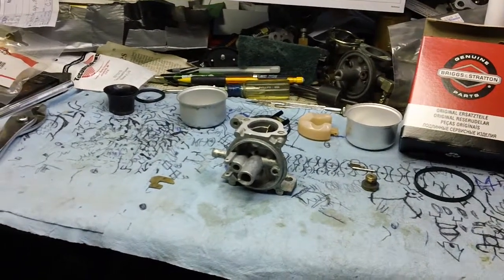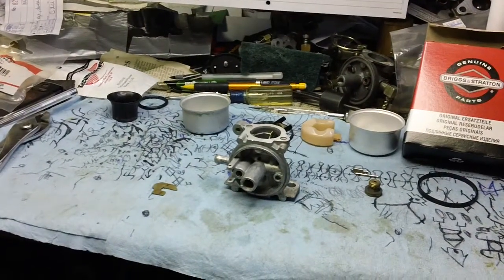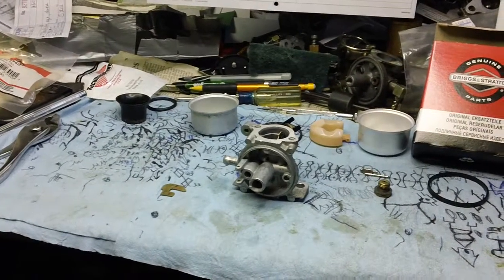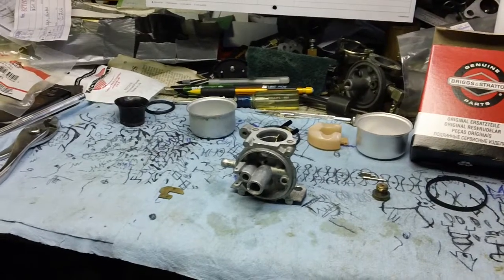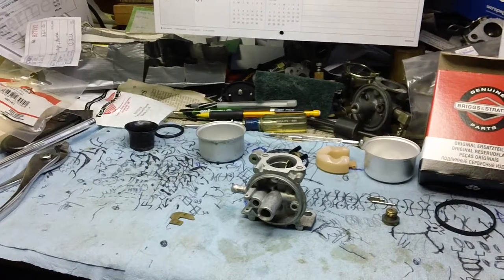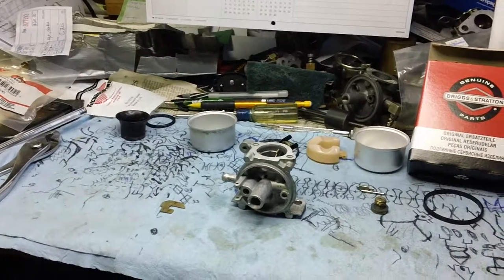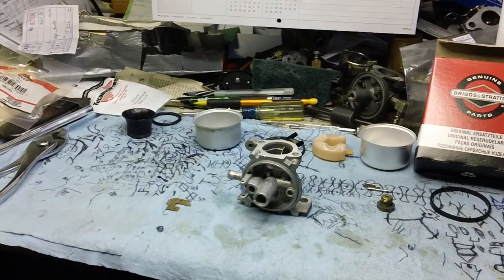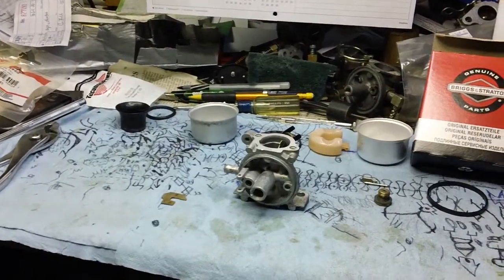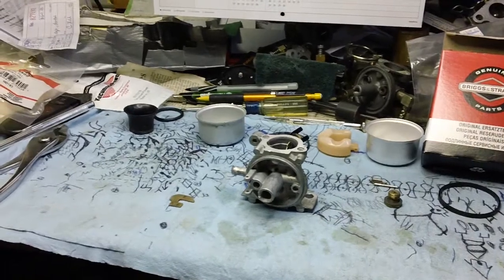Hey guys, it's Christian here back from CNH Small Engine again. I'm making a quick video about some of the newer Briggs & Stratton six to seven horsepower flathead engines currently on the market. One of the machines I was working on today had problems staying running. The customer was mainly complaining that the machine was sometimes hard to start, but other times running perfectly fine. When it was warm it started okay, but after sitting maybe five to ten minutes when cold, it gave hard start problems.